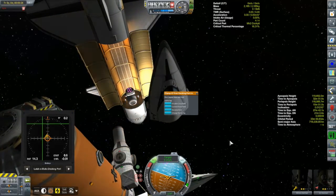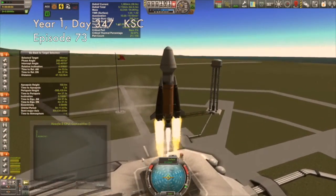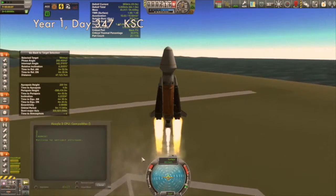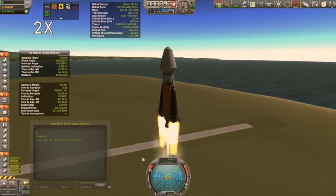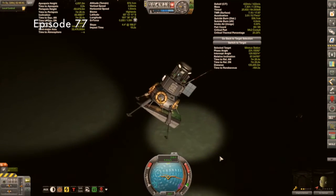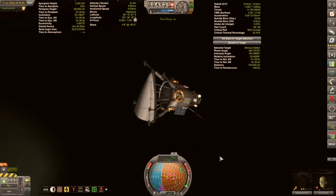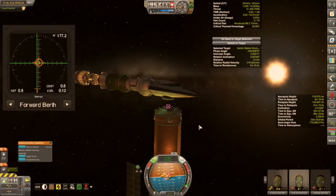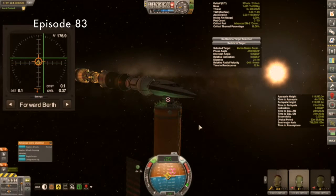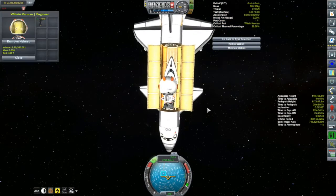Oh my goodness, this is so overdue. It was episode 73 that I first launched the purpose-built lander to get this debris off the surface of Minmus - that was over a hundred game days ago. I launched that vessel and managed to get the debris off the surface of Minmus, but once I got it to Kerbin Station it has sat here ever since. That is now about to change.